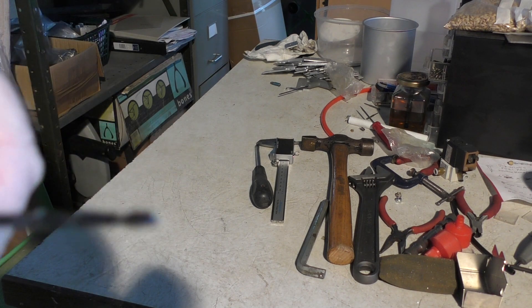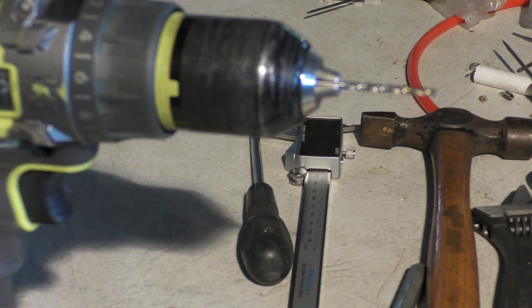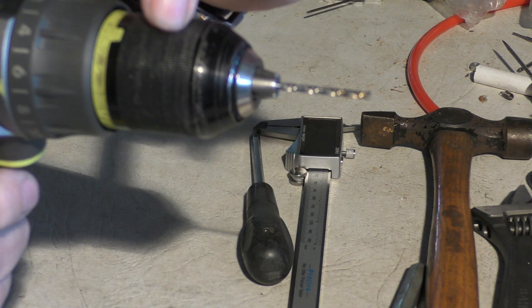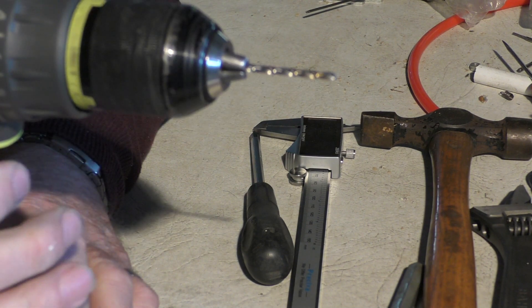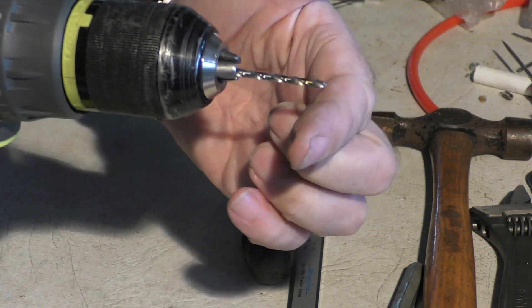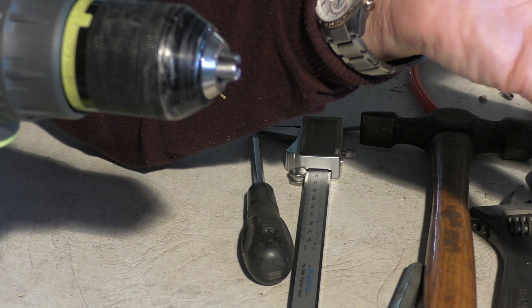That's locked in there about as tight as I can possibly get it. This is on high speed, normal clockwise drill cutting. Here's the problem I'm finding: I will be using this drill as you would, and you can hear this very serious snap action break as you take your finger off the trigger. And look — that's what I mean. Unfit for purpose.